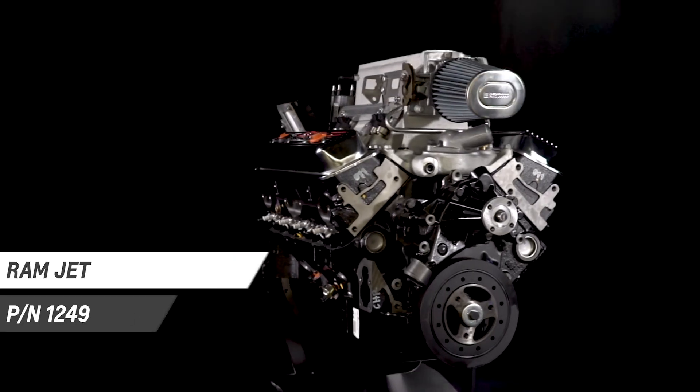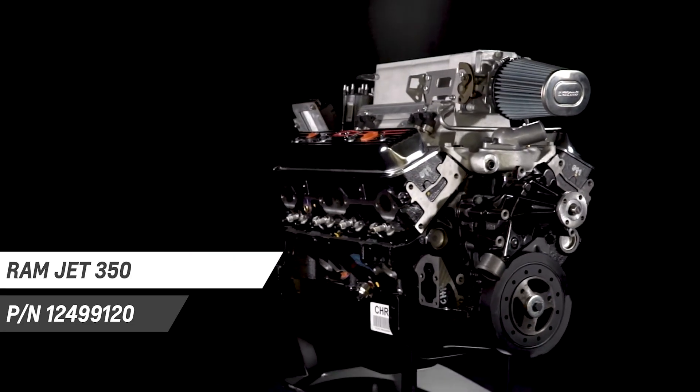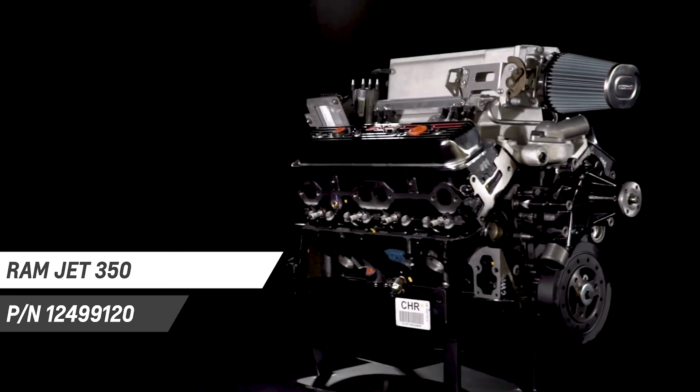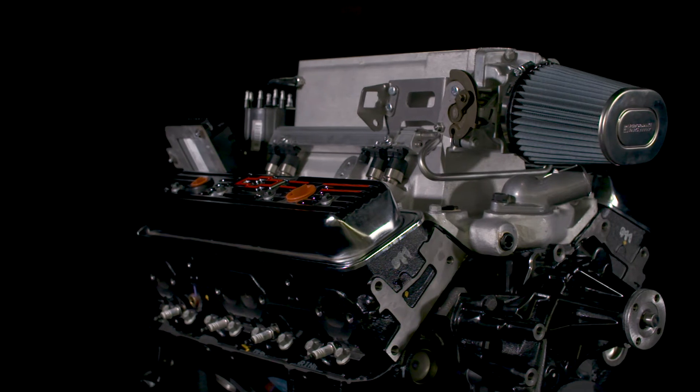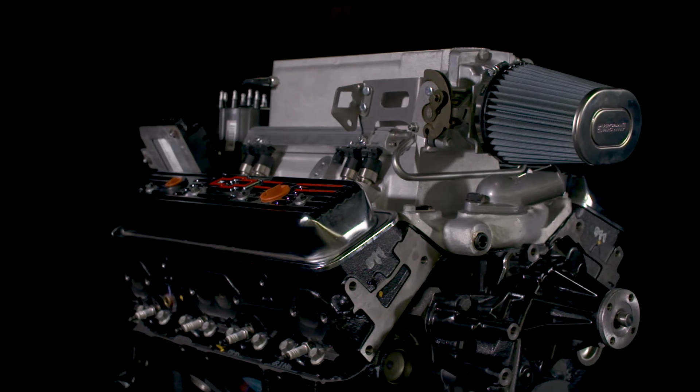There are a lot of aftermarket performance parts options out there, but only a few that are designed, engineered, and tested by Chevrolet. Today I want to give you an overview of the Ramjet 350 so that you can make better decisions. Chevrolet Performance's unique Ramjet 350 combines the classic look of the original Rochester mechanical injection system with the dependability and optimized performance of contemporary port fuel injection.